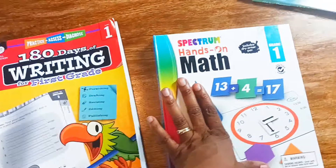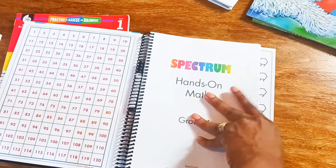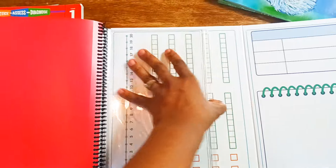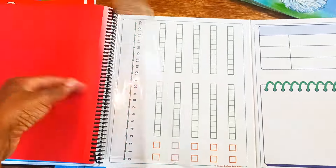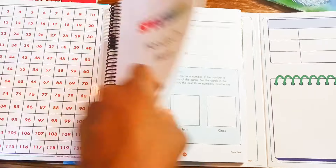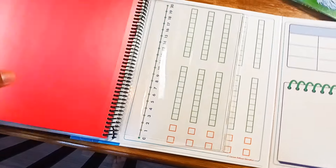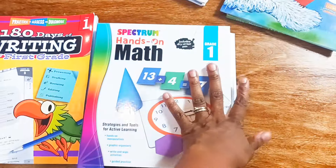For math, we are going to be using Spectrum Hands-On Math. One of the things I really like is that in the back there is a dry erase clock, tens grids, and charts you can use. Throughout all the ways of learning math it's hands-on, and it has things for you to punch out so you already have the manipulatives, which you can store in the little pouch. I think math should be hands-on and that's why I really like the Spectrum.